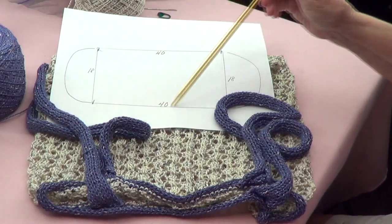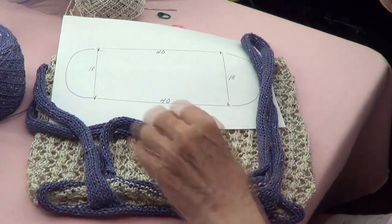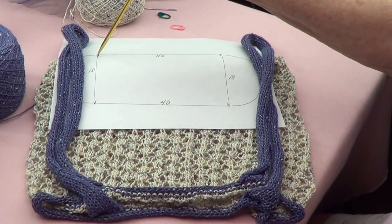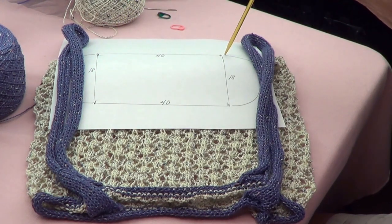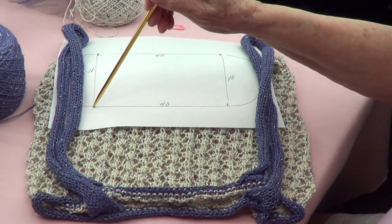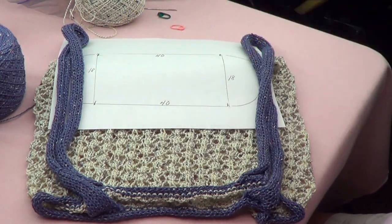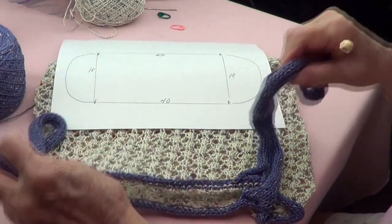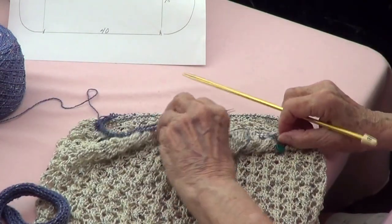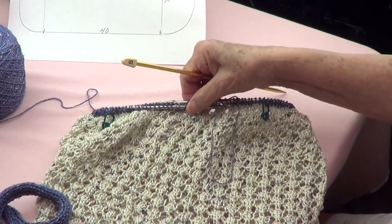So this is the diagram I want for my bag: this is one loop here and the other loop there. I want 18 stitches, then 40 stitches — I want to have a square bottom, and that's what we're going to do. I have my markers here already.